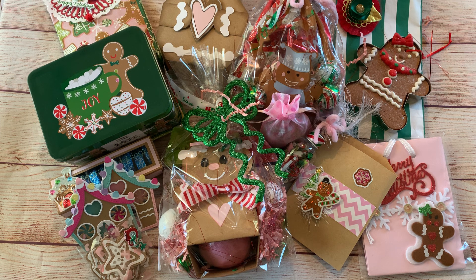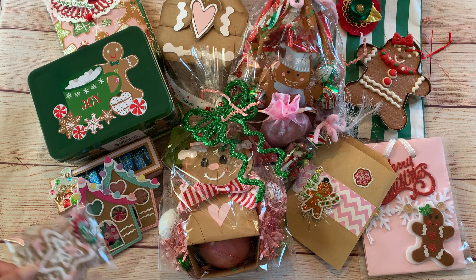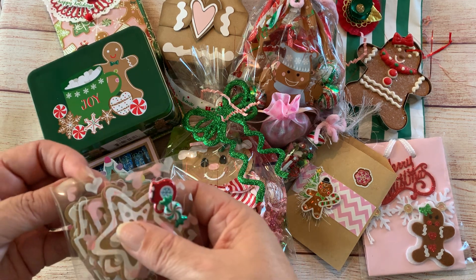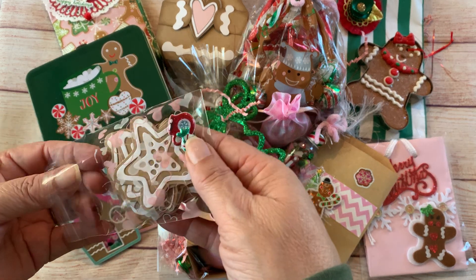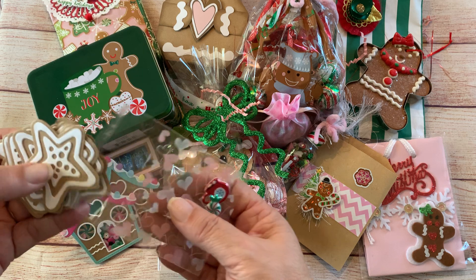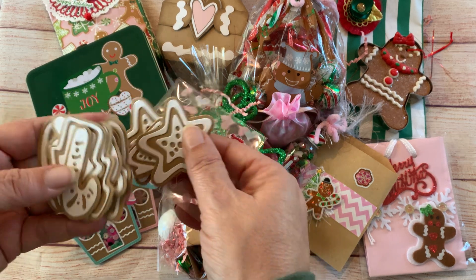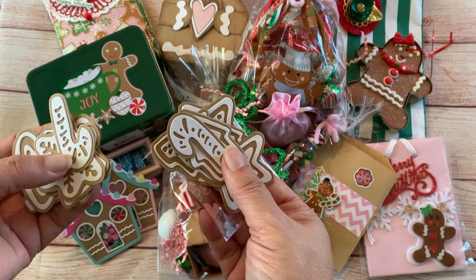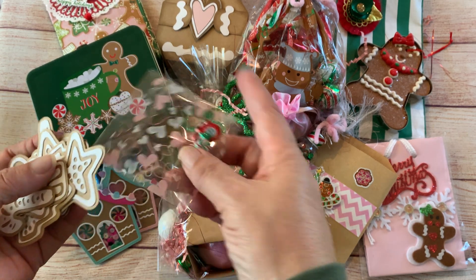I'm not going to say who this is going to — it's going to one of my subscribers, so be on the lookout. The first thing I'm going to share are these gingerbread cookies. I shared this die in a haul — it's a Sizzix die that I got from Hobby Lobby — and these are all the gingerbread cookies in different shapes that I cut out and put together.